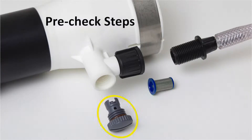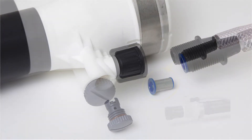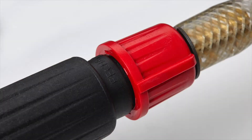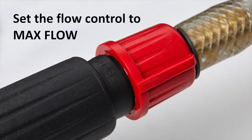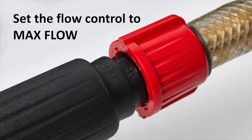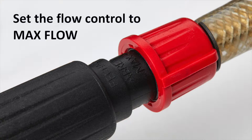Now, make sure the gray color-coded metering tip is screwed into the ULV nozzle housing and that the blue inline tip filter is in place. Next, make sure the shutoff valve at the joystick is open to the max flow line. This is critical — if it is tightened all the way, it will completely shut off the flow of product from the tank to the sprayer nozzle.